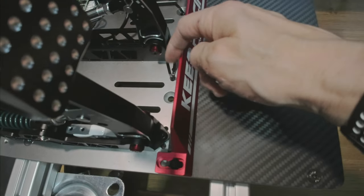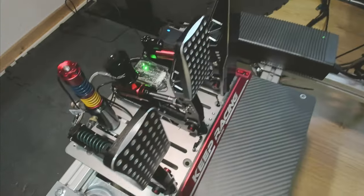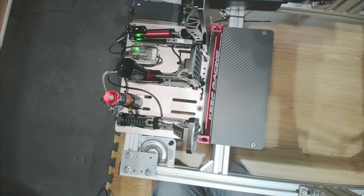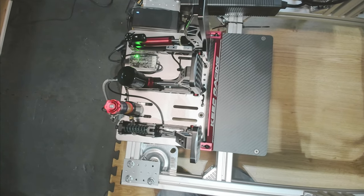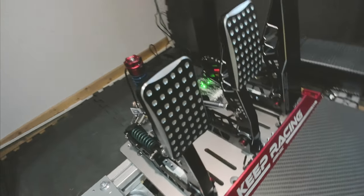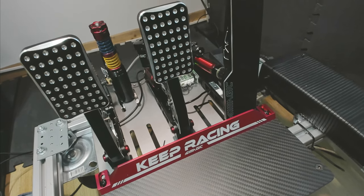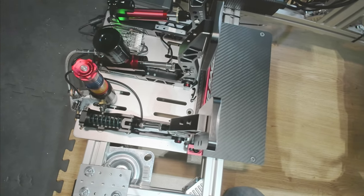Ne vous inquiétez pas pour ce que vous voyez ici — c'est juste mon bass shaker pour le frein. Le pédalier monté se fait vraiment très simplement. Ce n'est pas pareil que le V3, j'ai dû modifier quelques petites choses, mais voilà ce que ça donne. Chacun adaptera sa position de conduite en fonction. On passe maintenant aux tests sur le simulateur.